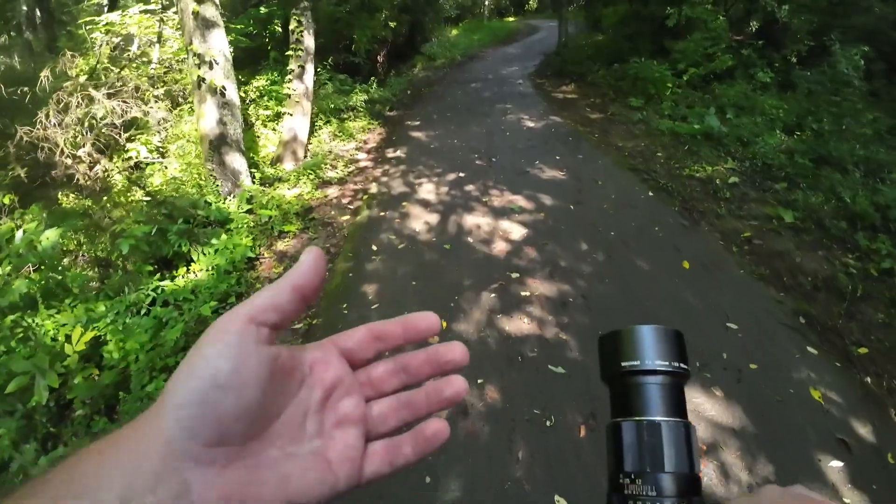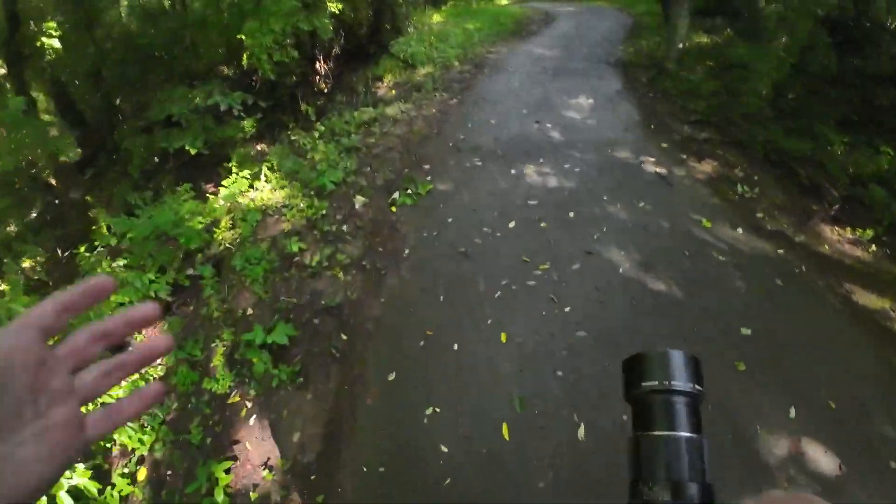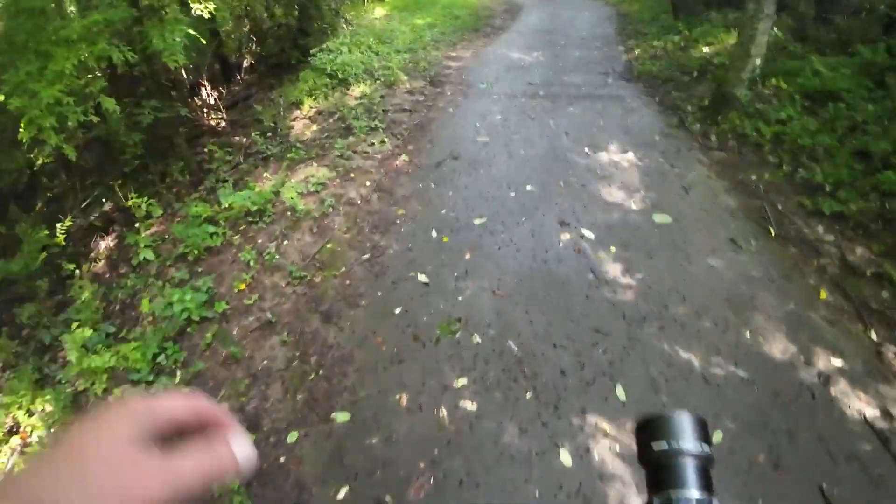These lenses are also — some of them are available on my eBay store, I'll leave a link to that below, so if you're interested in buying this lens, you can buy it.